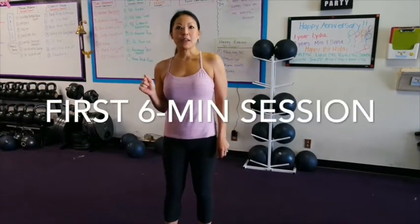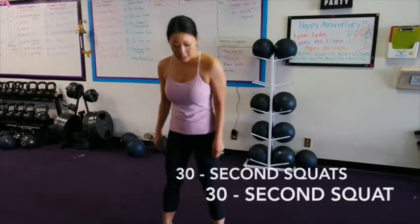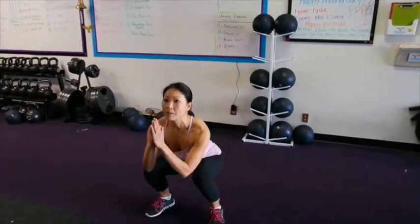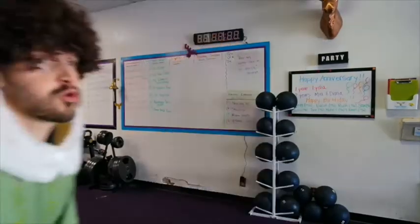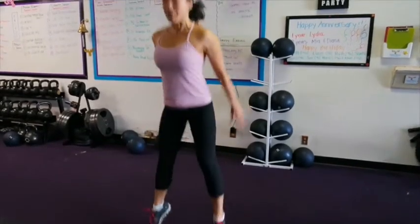The first exercise we have for you are squats. You're going to do 30 seconds of full range squats, so make sure your feet are facing forward. You're going to go into your squat and come up. Tip of the day: remember to breathe. Next 30 seconds, you're going to do a squat jump — squat, jump.